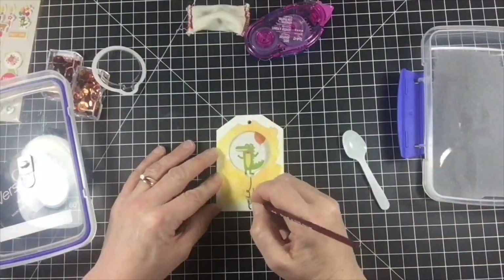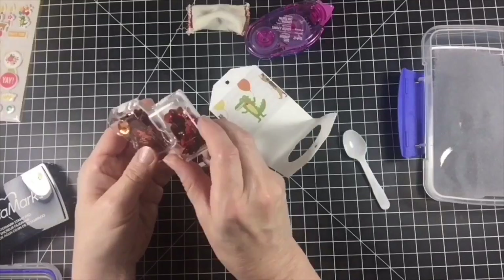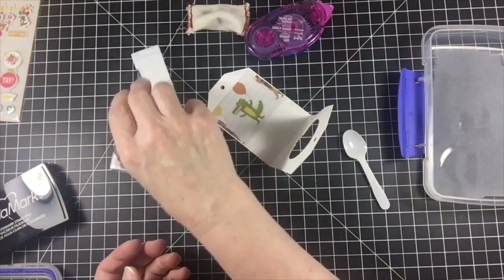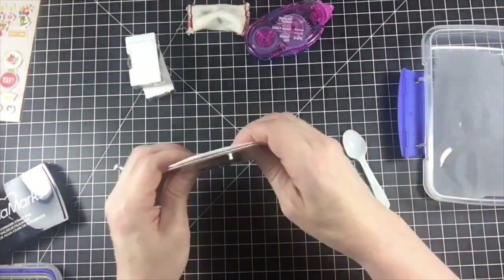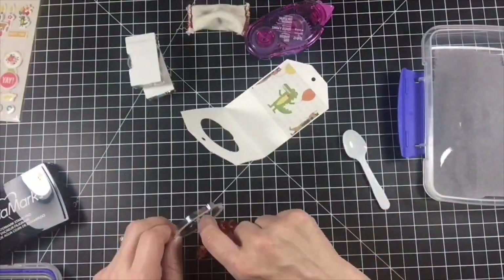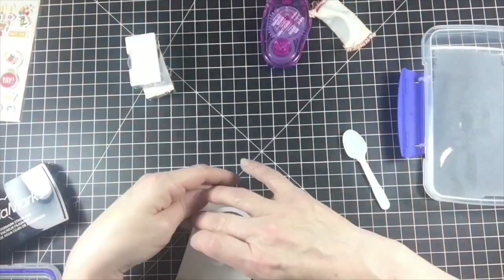Now on to filling the shape shaker element. The shaker was filled with two colors of orange sequins. Static was happening inside my shaker as always, so I emptied the sequins out and used my powder tool on the inside of the shaker and on the patterned paper behind it to remove some of the static.